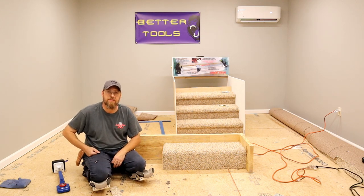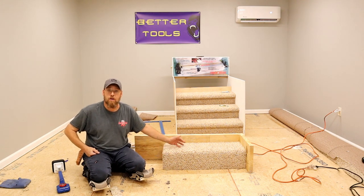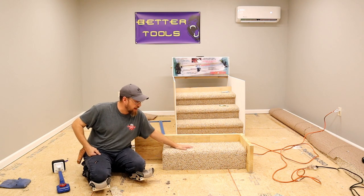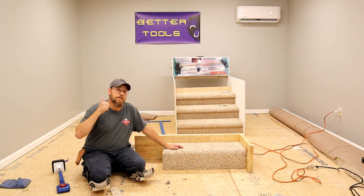How's it going? Welcome back to the channel. In this video, we are going to be doing a box step in carpet. We are going to show you how to upholster all sides of this step, get it nice and tight, and have it look fantastic. Stay tuned.